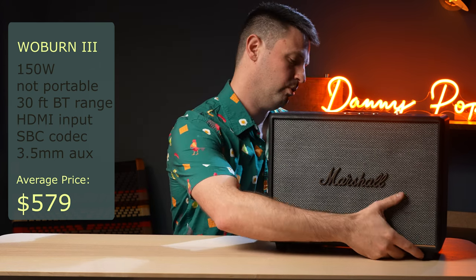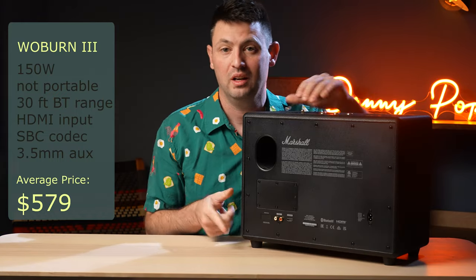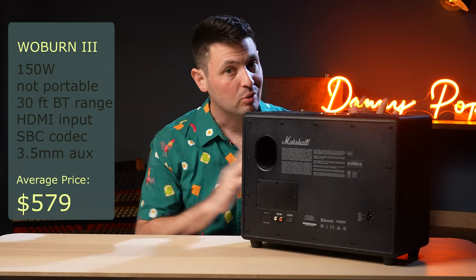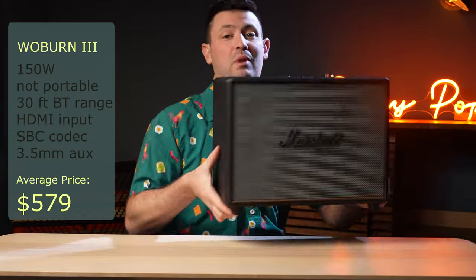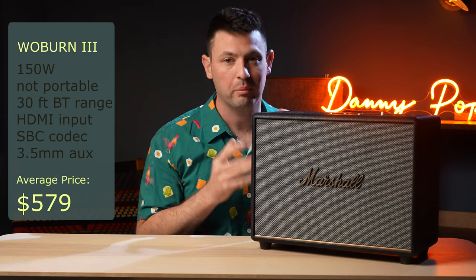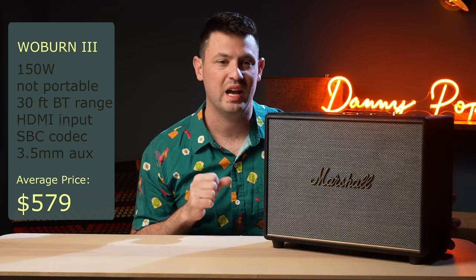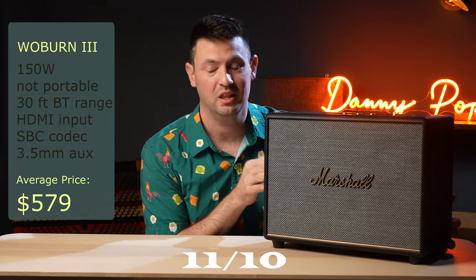Something unique about the Woburn 3 that even the Woburn 2 doesn't have is an HDMI input, so you can hook it up to your TV. I don't normally recommend that over a soundbar, but you can do it and it does tend to sound pretty good. The Marshall Woburn 3 is the definitive Marshall speaker — it's literally the only one approaching the size of a real Marshall amp. It has bass for days, the sound is incredibly clear, and I love vocals on it. This is an 11 out of 10 for me in the Marshall lineup.